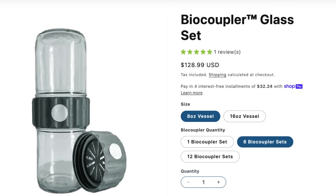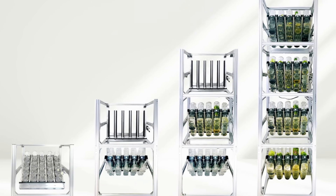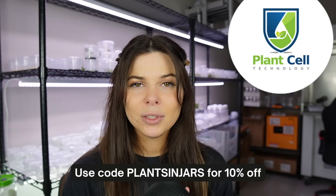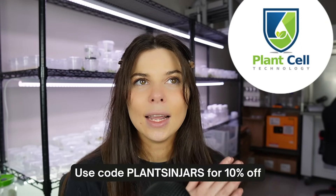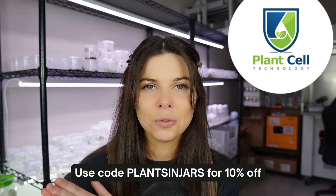One of my next videos is going to be me setting up a bunch of biocouplers for the Biotilts — you can kind of see it behind me. The Biotilts is a machine that actually flips your temporary immersion bioreactors so that you don't have to do it by hand. My code, which is PLANTSINJARS, gives you 10% off anything on the Plant Cell Technology website, including their online and in-person tissue culture masterclasses — I've taken the in-person one before and it was phenomenal. Thank you again to Plant Cell Technology for sponsoring this video, and thank you guys so much for watching.